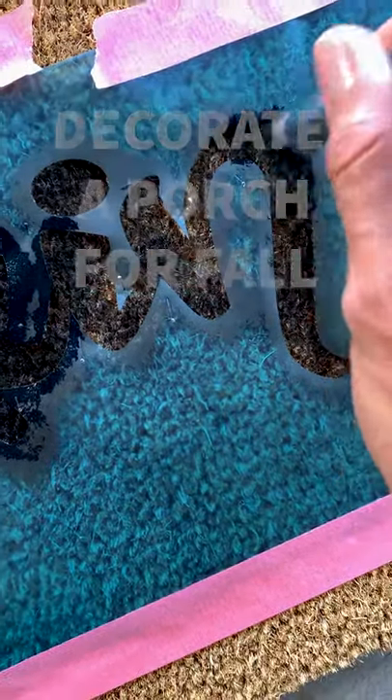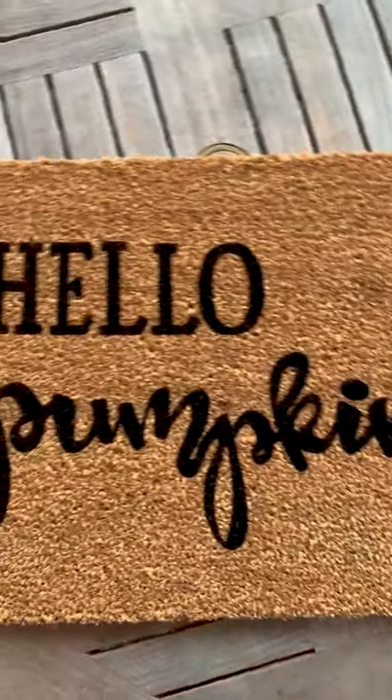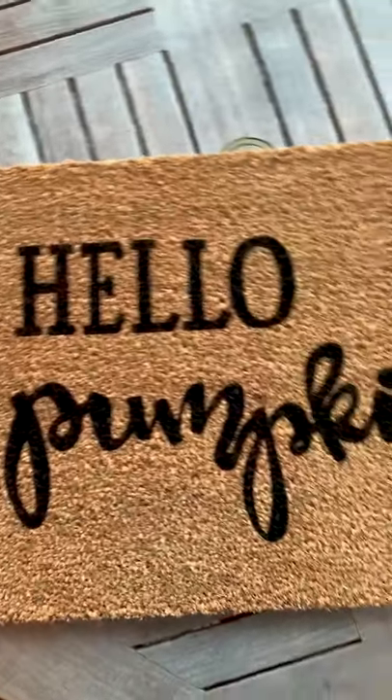Let's decorate our porch for fall, starting with this DIY mat. I used a Silhouette Cameo machine to make my own stencil and then just used some outdoor black paint.